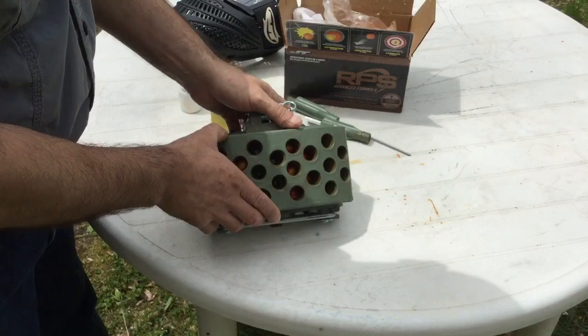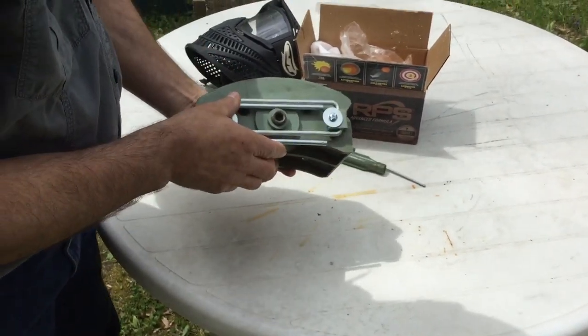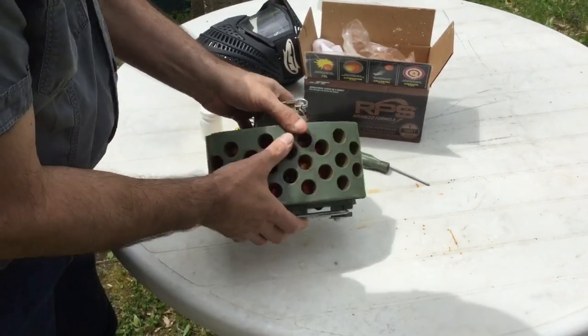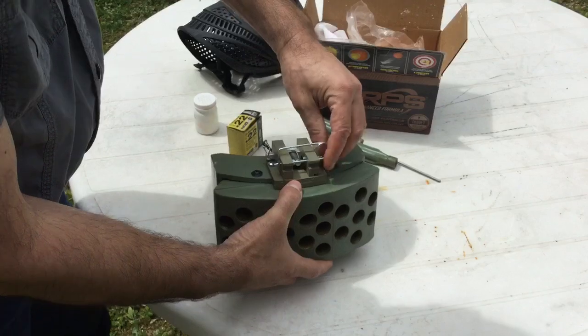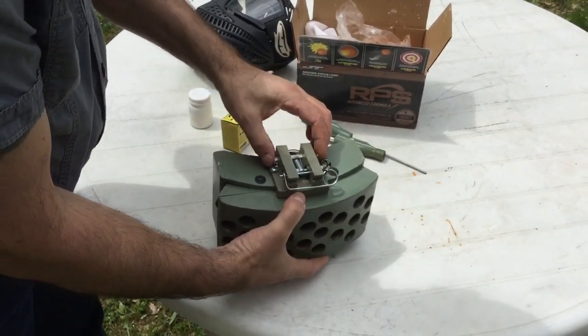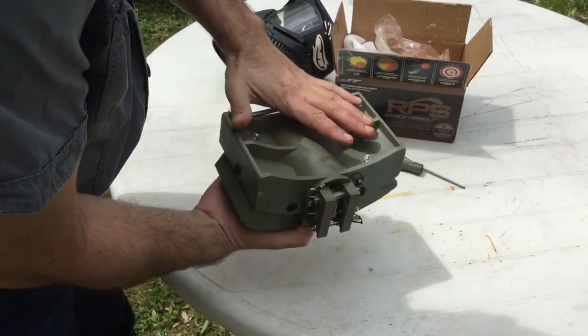First, I'd like to go over the parts of the mine. This is the face with the 22 barrels, the bottom, your fold-out legs, combustion chamber plug, top of the mine, safety pin, breech block safety pin, breech block, hammer, hammer channel, and the back of the mine.